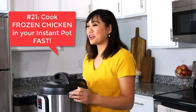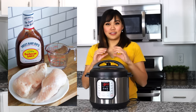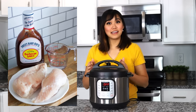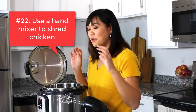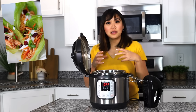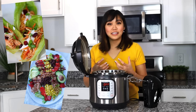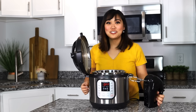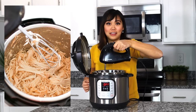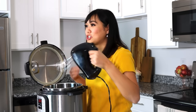Number twenty-one, you can cook frozen chicken in your Instant Pot in as little as six minutes. I like getting the thin cut chicken breasts from Costco and they take about six to seven minutes. A large chicken breast might take up to twenty, but you can make chicken from frozen in less than thirty minutes. Number twenty-two, if you make a bunch of chicken breasts and you want to shred it for a buffalo chicken dip, a salad, or enchilada filling, instead of using forks or a knife — which takes forever — just use your hand mixer on low and mix up your chicken and it will shred in seconds.